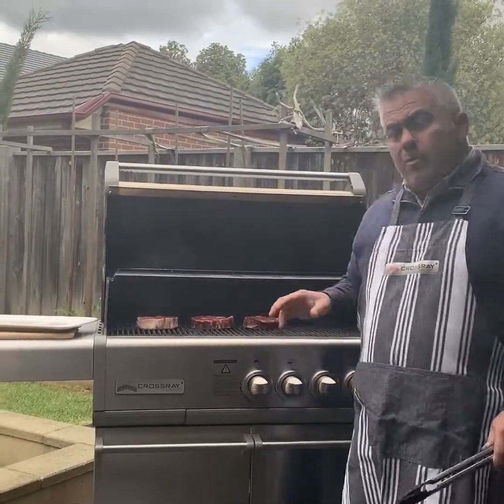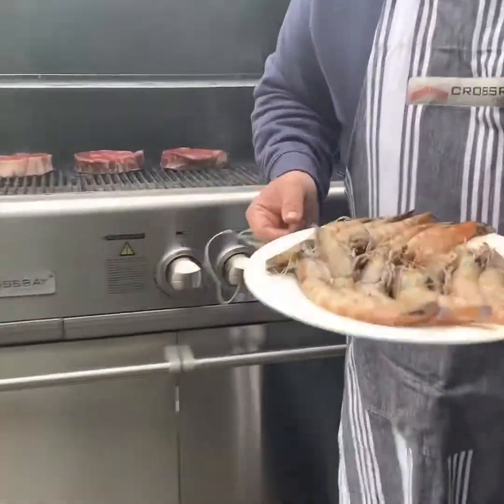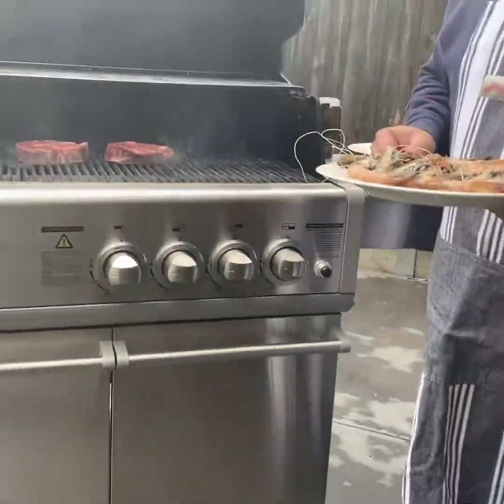As soon as we turn it over, I'm going to put the prawns on — some beautiful fresh prawns. And we'll be ready to go. So overall, 10 minutes, we should be done.